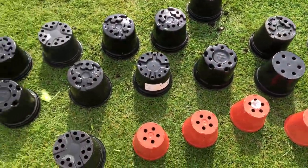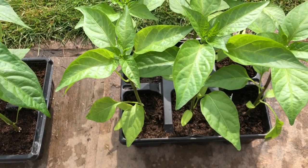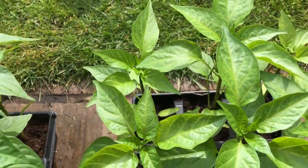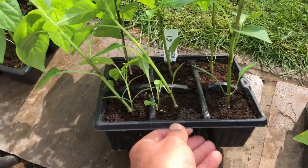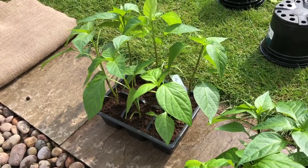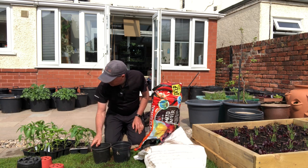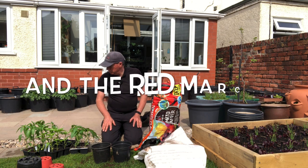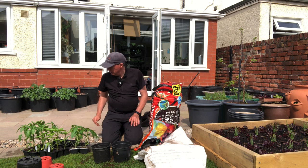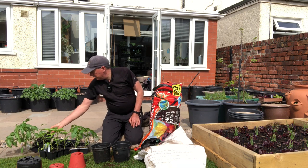So the pots are all nice and clean. I've got three New Ace — which is a bit like a California Wonder — three California Wonder, another six New Ace, and then some long red Marconi. So I think those are the ones I'm going to pot up. The big pots are going to be for the California Wonder and the New Ace — the bell peppers — and the little pots are going to be for the Cayenne peppers.